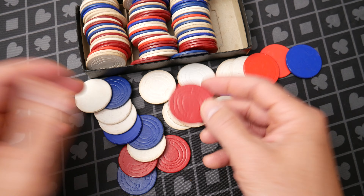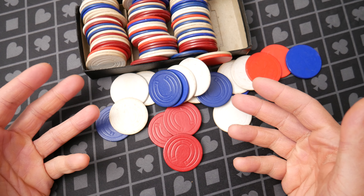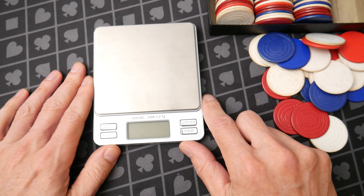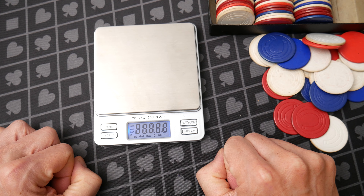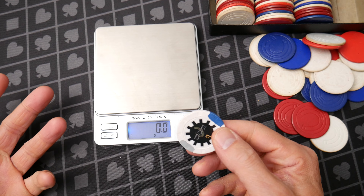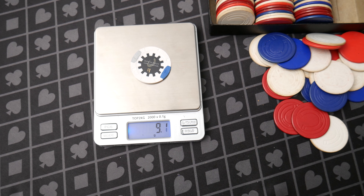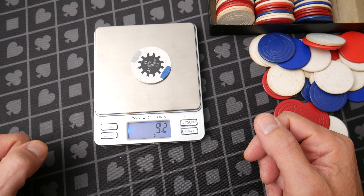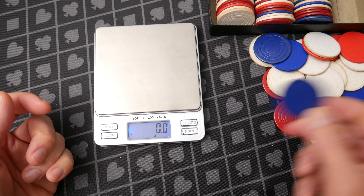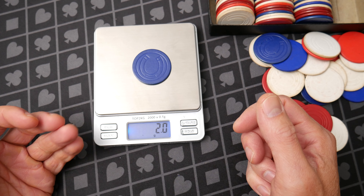I can't convey how light these are on screen, so I'm going to demonstrate by weighing them. By way of reference, casino chips vary in weight — even Paulson chips vary in weight from the 70s to the 80s to the 2000s to present. But when I think of a casino chip, I'm thinking generally around the 9 to 10 gram range. Here's one closer to 9 grams — this is a real casino chip, Horseshoe Cincinnati. So 9 or 10 grams is what we're expecting. Then we get these paper chips made in Wisconsin: almost 2 — there we go — two grams.